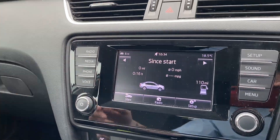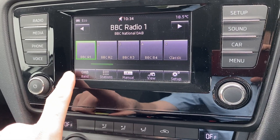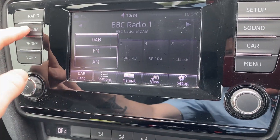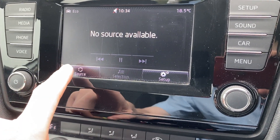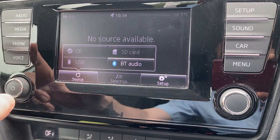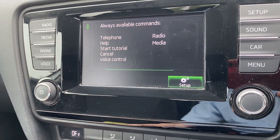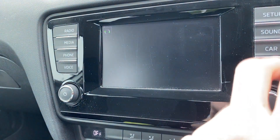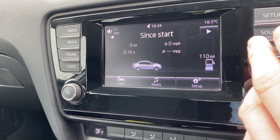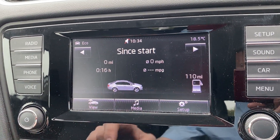We've then got the infotainment screen — there's quite a bit going on here. You've got your radio with a few ways to have it set up: DAB, FM and AM. There are also loads of ways to have your media connected — CD, SD card, Bluetooth audio and USB. Then you've got mobile phone connectivity, voice controls, setup and sound. And there's also a car section that can tell you your miles per gallon, current range, that sort of thing.